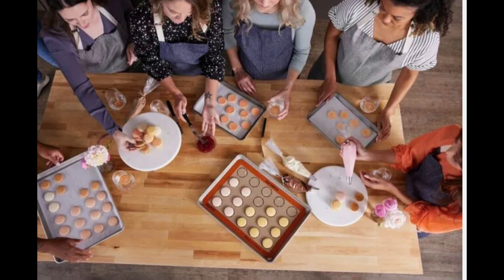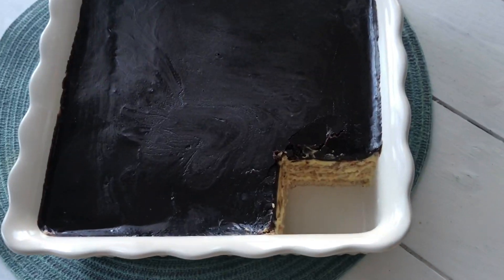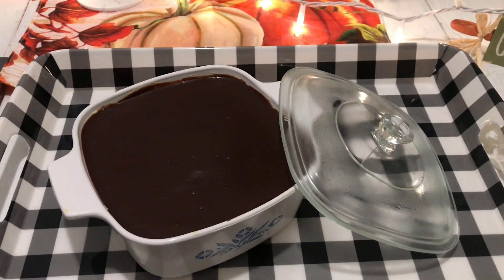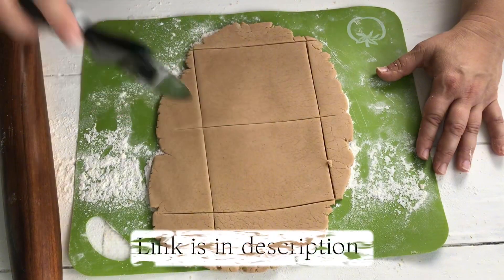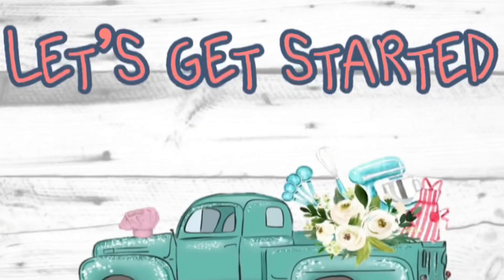It's going to be a lot of fun so stay tuned. Okay, so this chocolate eclair cake recipe is an easy recipe whether you are using store-bought graham crackers or you are making homemade graham crackers from scratch, and the link to my homemade graham cracker recipe is in the description. Okay, so let's get started.